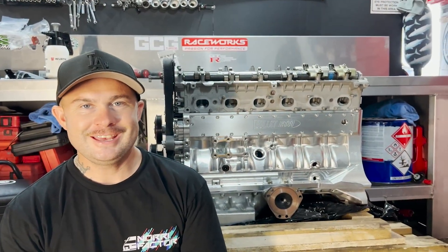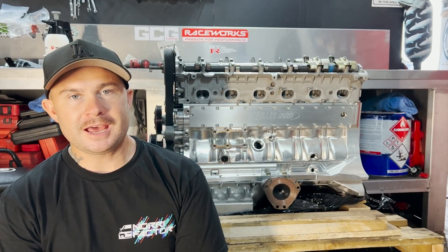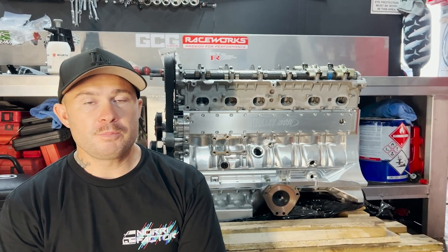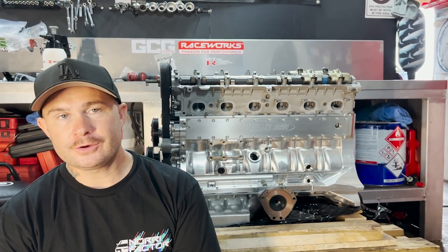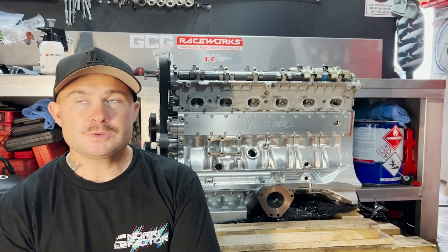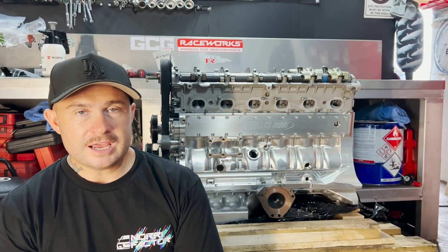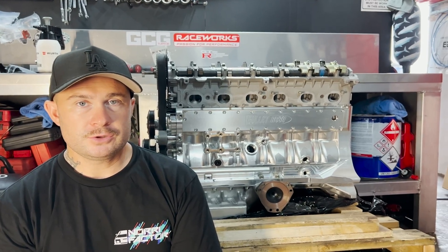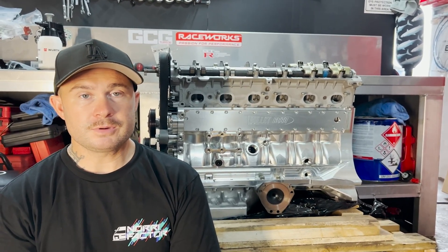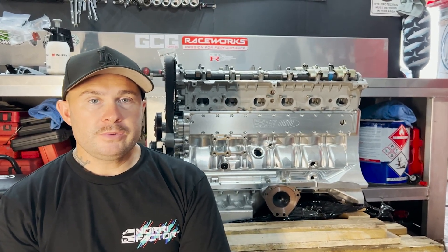The engine's here and obviously the cat's out of the bag. We've gone for a billet RB30 block, so this is from Bullitt Engineering. Darren and I got talking probably like three months ago now, while the car was being painted. So when things escalated - when the car was invited to Motorex and we got flow coating and paint - I really had to decide what motor we were going to use.